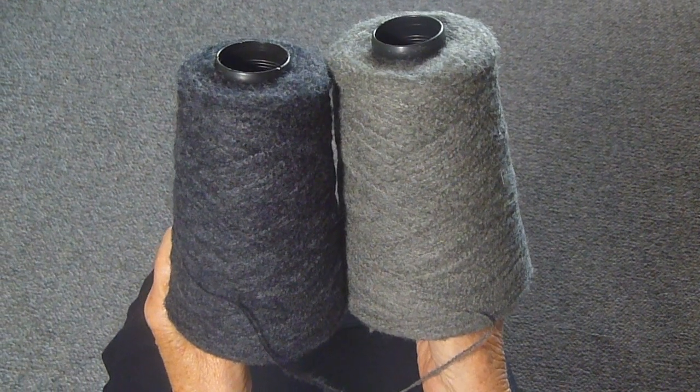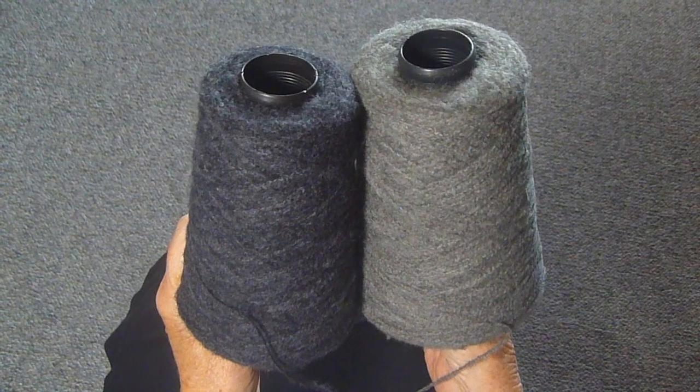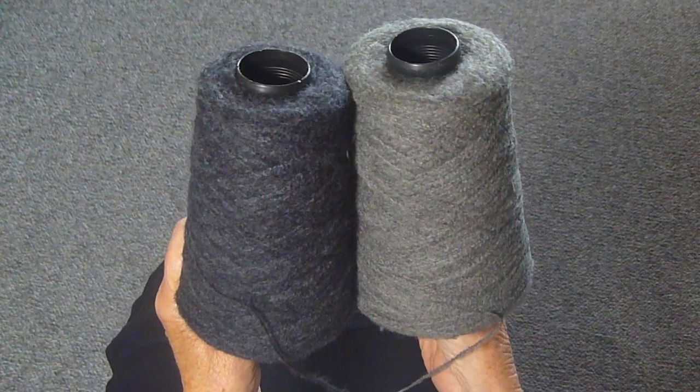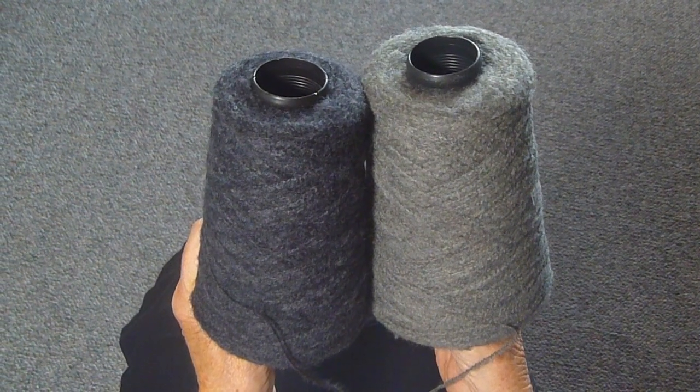I pulled these two cones of yarn out of my stash today, thinking that I was going to make a striped sweater, because I liked the way these two colors looked. But when I started to cast on, I decided to use both yarns at once.